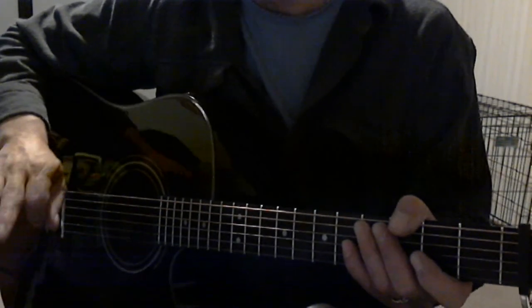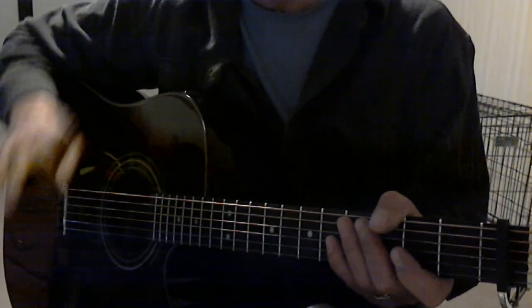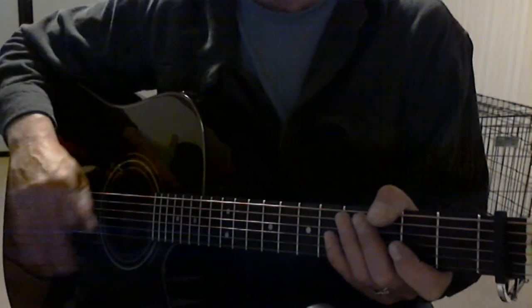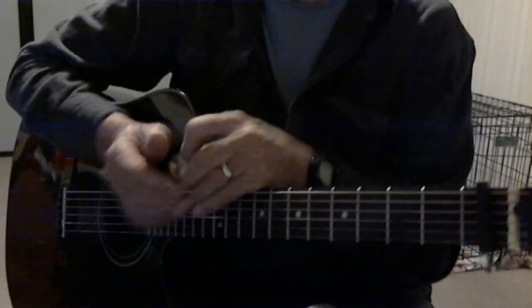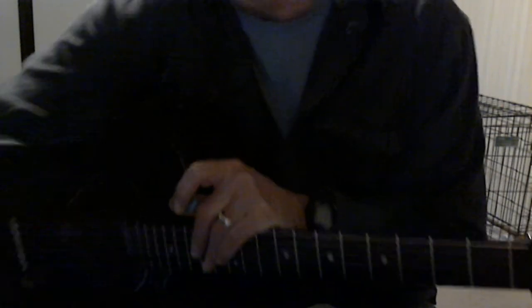YouTube keeps this at ten minutes so I have to stop. There's your tutorial — good luck with it, it's gonna take some practice, don't give up. There's the progressions, there's the fingering. Good luck. Thanks for your help buddy, appreciate it.